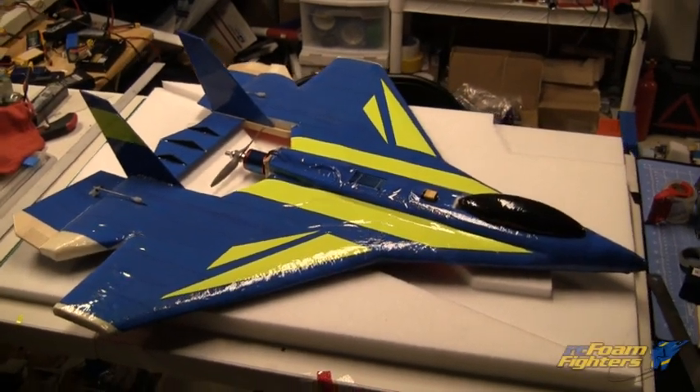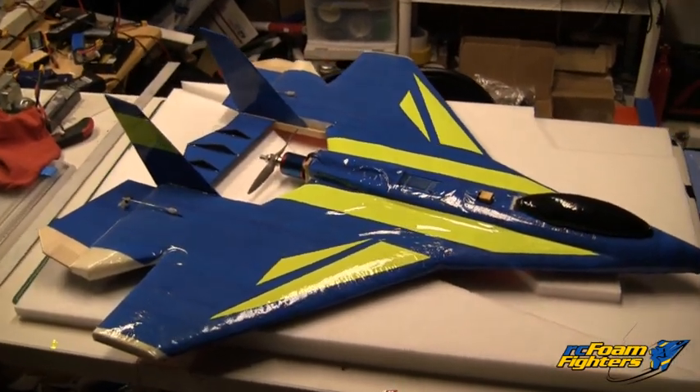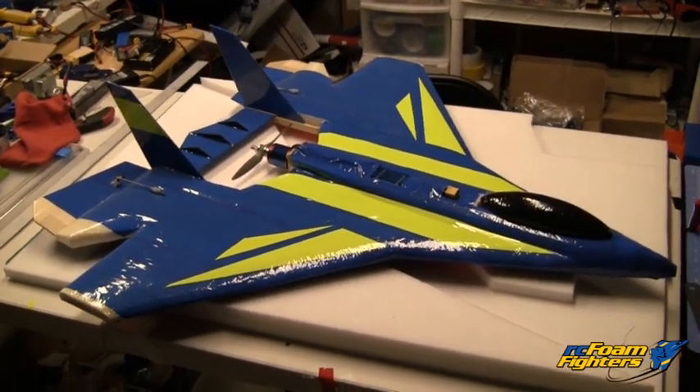I decided I was going to get started on my next project. Basically what I wanted to do was complete the trilogy. I made the regular Nova Jet, I made the Supernova, and now I'm going to be making the Supernova Extreme.